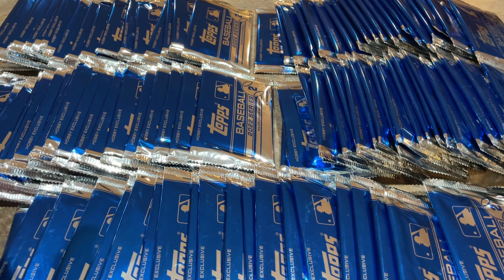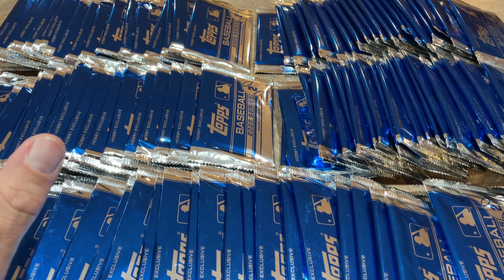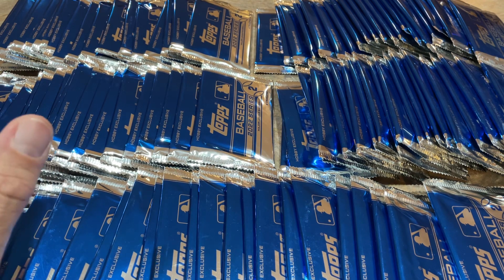I've been ripping these packs in our Saturday showdowns every week. We usually go through about 4 cases per week of Jumbo — that's 48 Silver Packs. Usually we find about 4 to 5 autographs within those 48 packs if we're super lucky, but usually at least a few. So out of these 100 packs, I think we're going to find about 7 autographs today. That's my official guess.